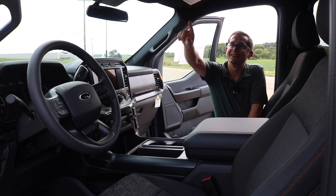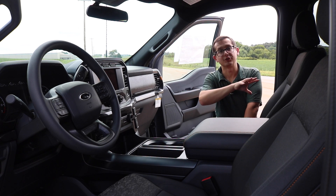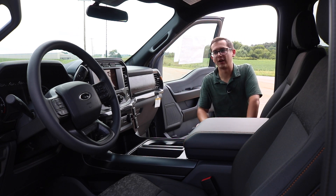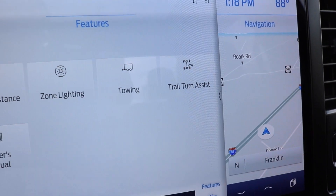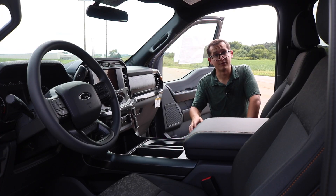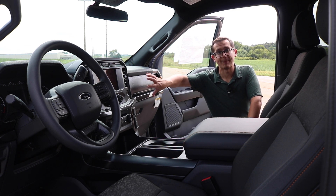You also get the upfitter switches as part of the base — I know there was some confusion as to whether those were featured on the 401A or not. There were also a couple of questions about trail turn assist, trail control, and one-pedal trail driving. Those are driving features available on the 401A and above; they are not on this 400A base.